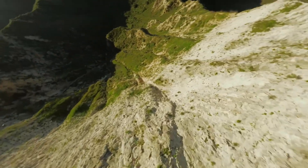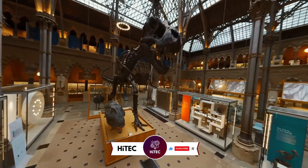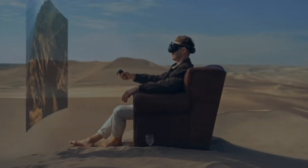And that wraps up today's journey through the world of tech wonders on HITECH. If you enjoyed this video and discovered some must-have gadgets, give it a thumbs up and share your thoughts in the comments below. Don't forget to subscribe if you haven't already — you won't want to miss our daily dive into the latest and greatest in technology.